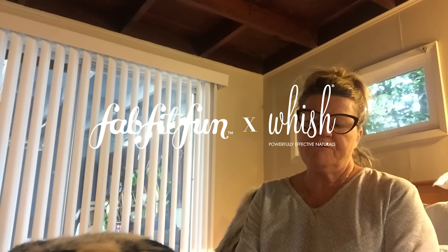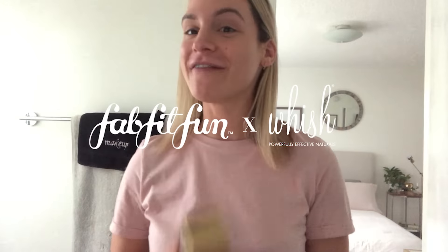Hi, I'm Hannah. My name is Gina. My name is Monica. Hi, I'm Lizzie. My name is Leah. I work at FabFitFun.